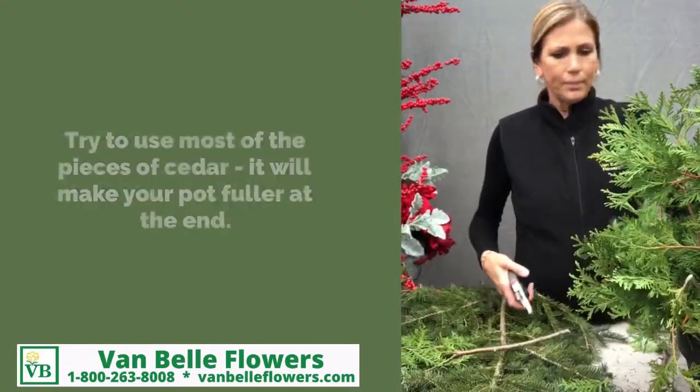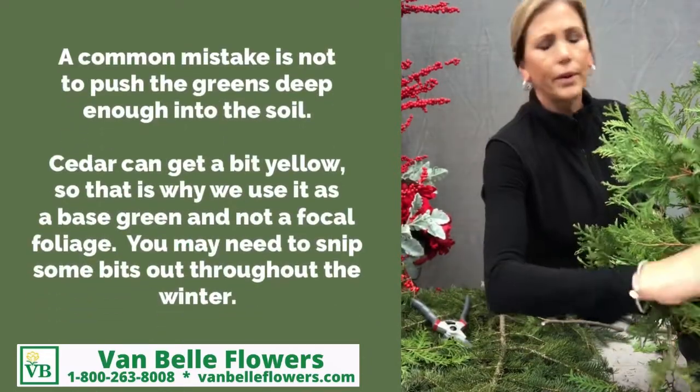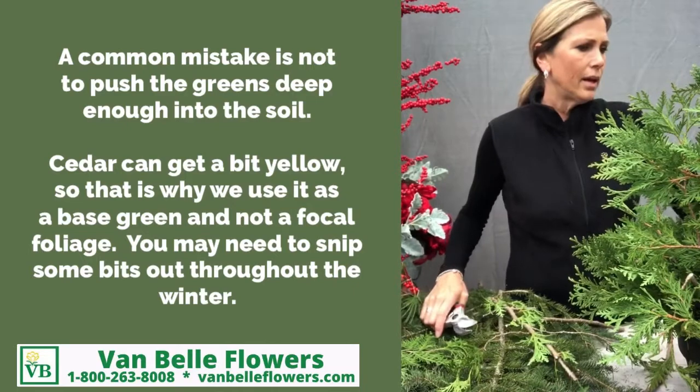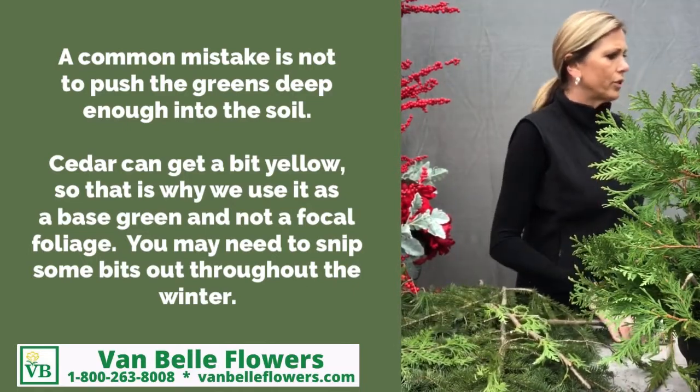I find that if this green tends to yellow a little bit, with the fir and the pine extending past it, you can kind of camouflage that yellowing as well. But it's a nice, good base for your outdoor winter pots.